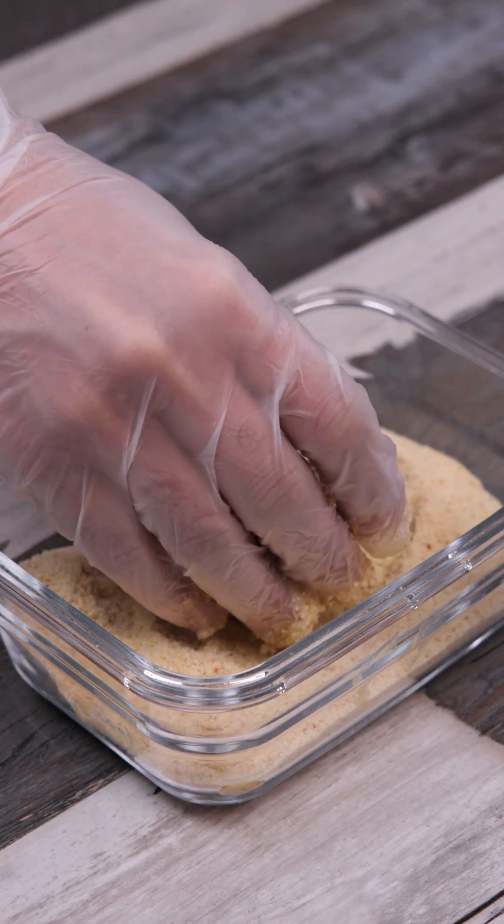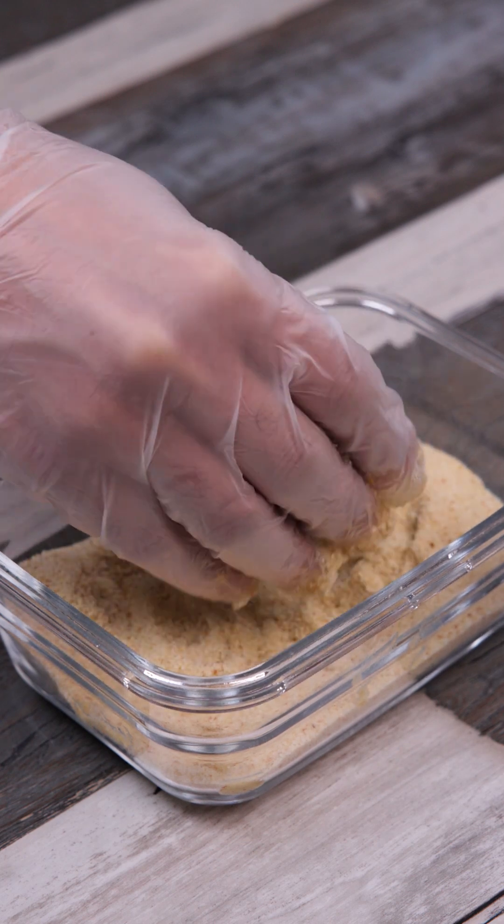This is the healthiest way to eat nuggets, and once you've seen this recipe, you'll never want to buy store-made again.